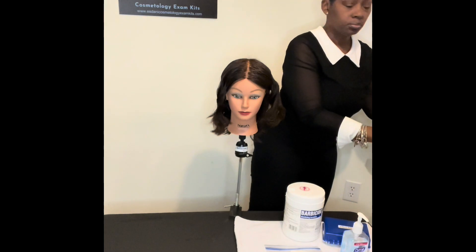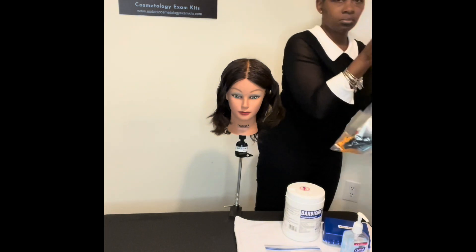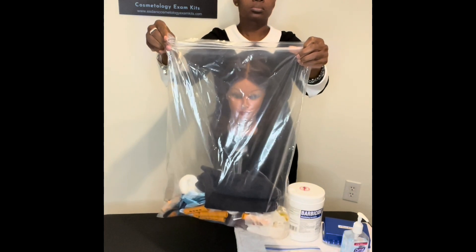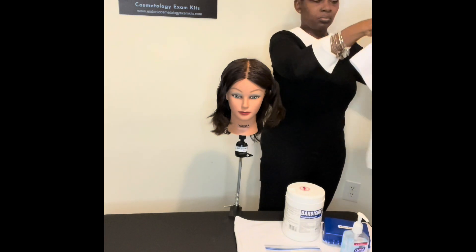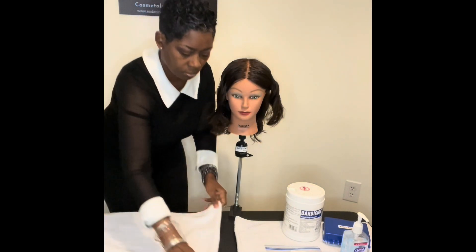And begin to remove contents from my bag number two, or my chemical bag, that you see here. So first things first, I'm going to lay down my new towel in the area I'm going to be working in or my working area — a nice clean towel — and then proceed to lay out the items for the second portion of my practical exam.